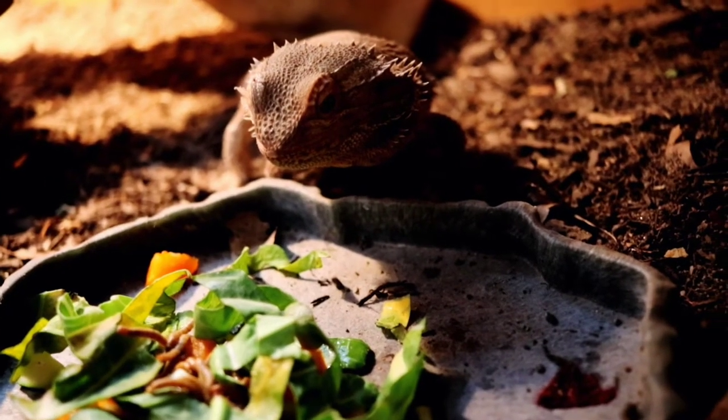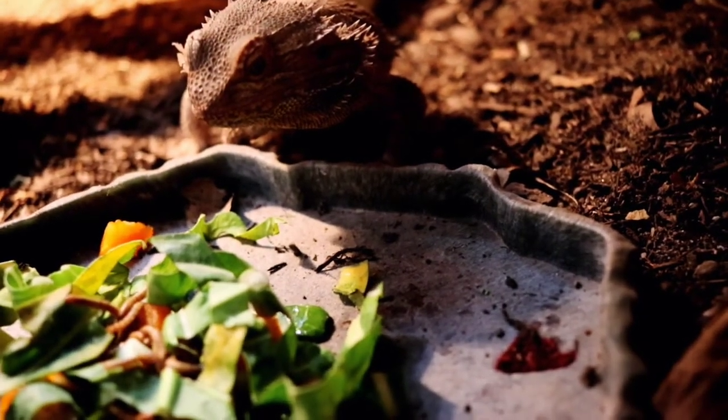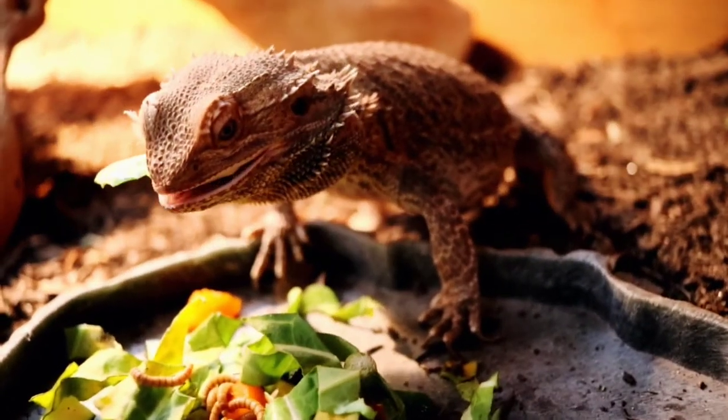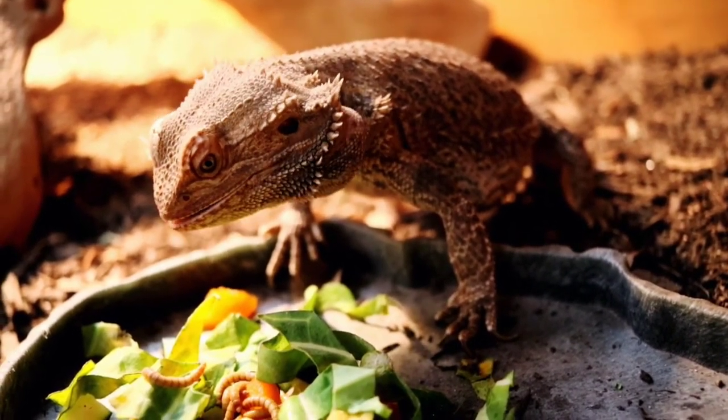The real question is: why bumblebee pollen? That is so strange. When I first heard about it, it made pretty much zero sense to me. My hypothesis before doing proper research on it — in the wild, bumblebees of course pollinate flowers and go from flower to flower. So my only guess is bearded dragons have some sort of instinctual thing with bumblebee pollen, so they're like 'hey, it smells like bumblebees — we eat that stuff.'